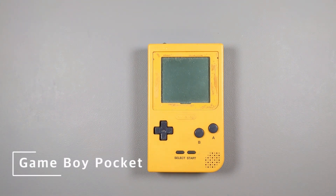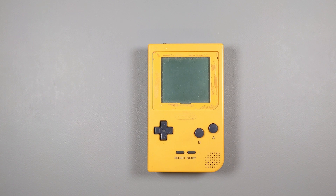Hi. In this video, I'll be upgrading one of my Game Boy Pockets. I'll be replacing the shell, rubbers and buttons, and I'll be installing an IPS screen. I'll be using this yellow Game Boy Pocket as a donor. It's in rather bad shape and I think it's a great candidate for a modern upgrade.